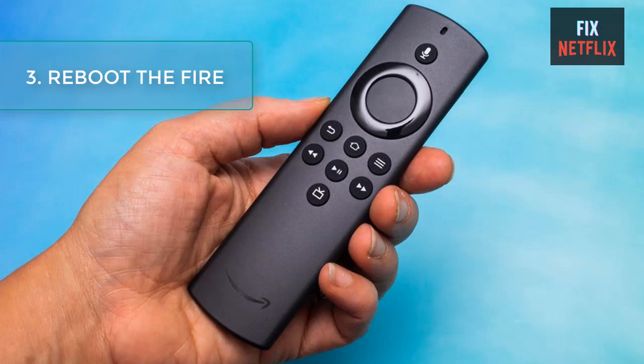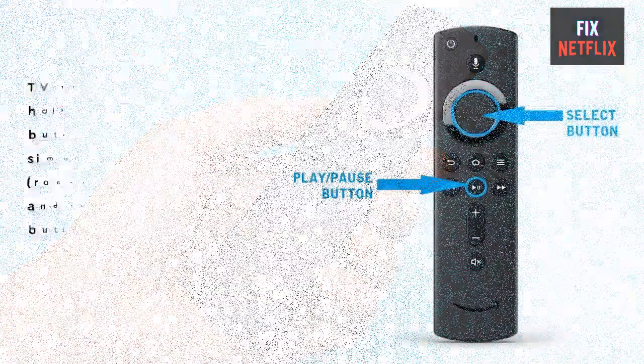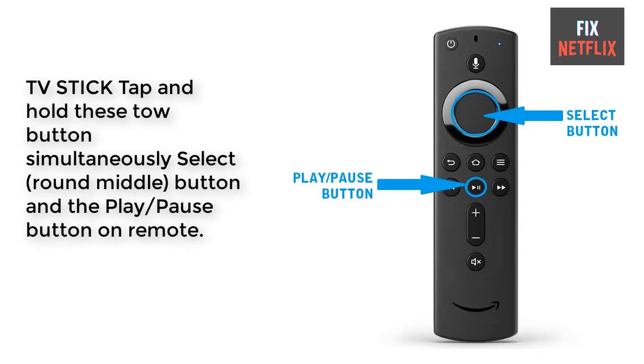Step 3: Reboot the Fire TV Stick. If the mirroring functionality does not work or freezes after many failed trials, you should reboot the Fire TV Stick. There are different ways to do this. To reboot using the remote, press and hold the select (round middle) button and the play/pause button simultaneously until the 'Amazon Fire TV is powering off' prompt appears on your screen.